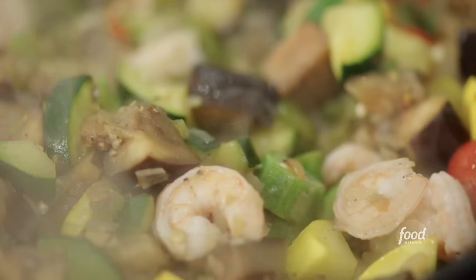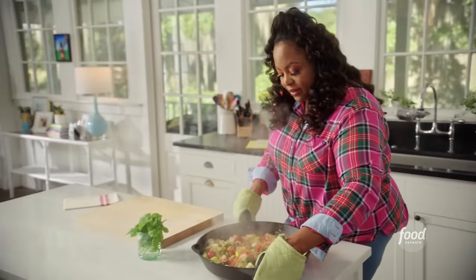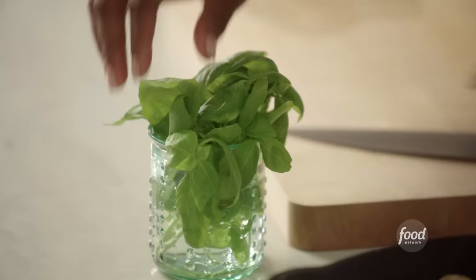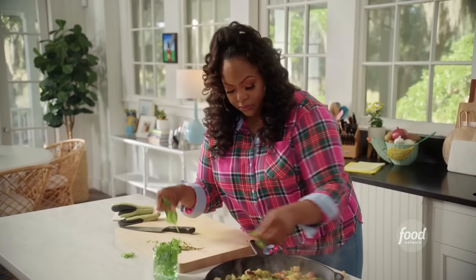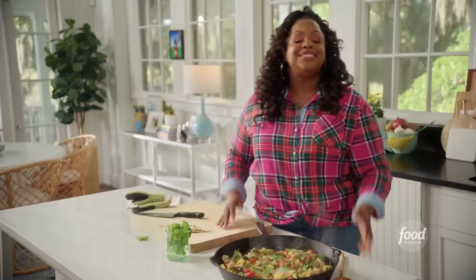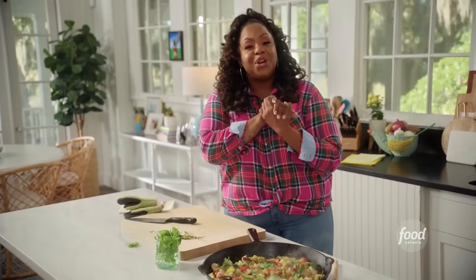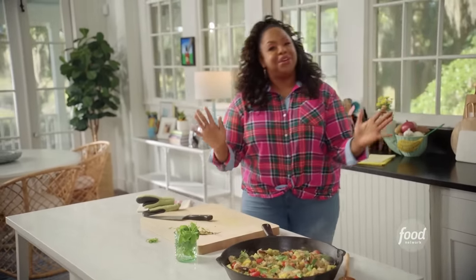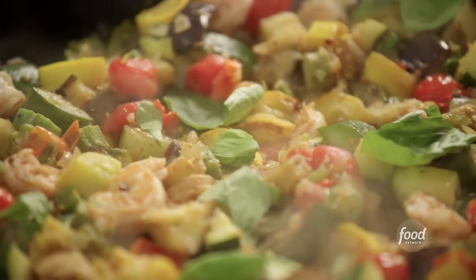Ladies and gents, ratatouille — Low Country style. I'm going to turn that off. As if this isn't already great on its own, I'm going to add basil. Vita and Jay will be here soon and we can celebrate this beautiful journey they're embarking on. Let me go get some tissues because this is going to be emotional.